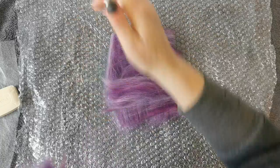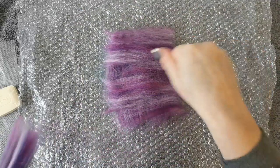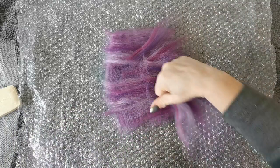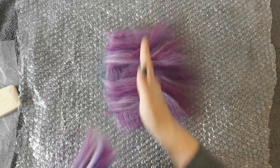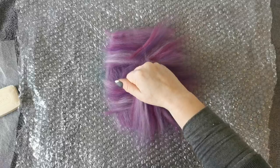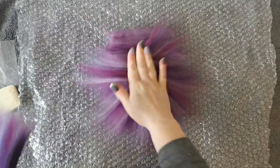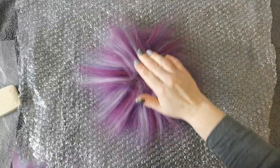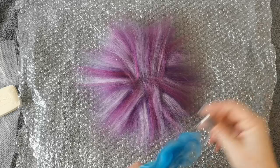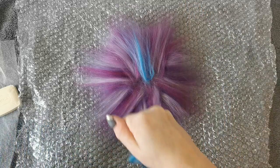Just building up, crisscrossing. This doesn't take too much wool at all — it's a very delicate little thing. So I've gone that way and that way. Now I'm going to lay in a circle, more like a flower shape. I'm just going to add some other colors — just tiny wispy bits.